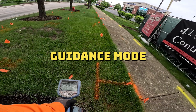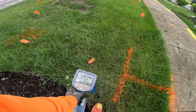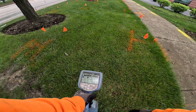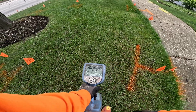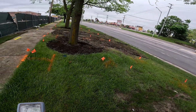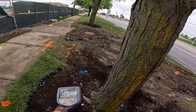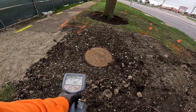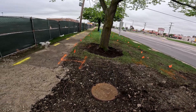So I'm using guidance mode, because it looks like guidance mode is more accurate. It's putting me right here at four or five feet. So let's see where this leads us. It looks like there's the vault — it takes me to the vault, so let's see.